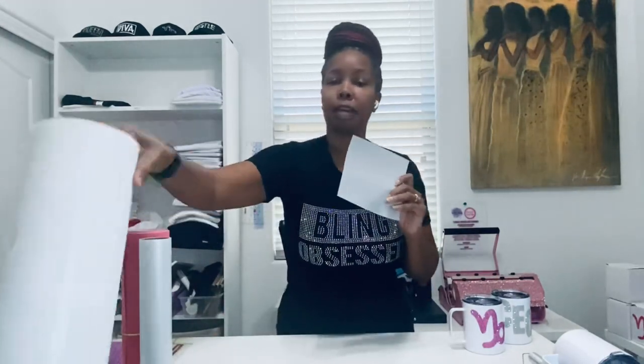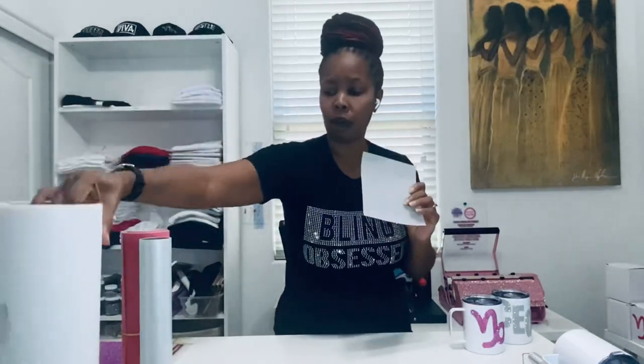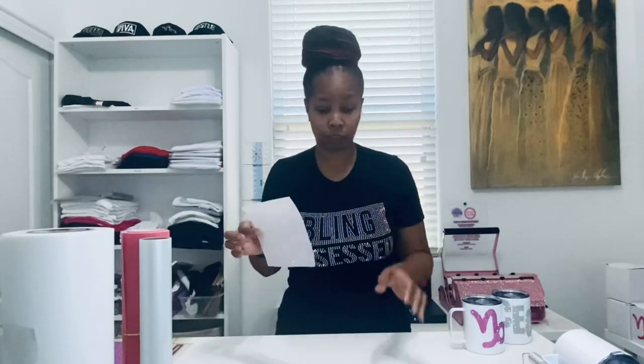You'll need some HTV glitter vinyl, any brand of your choice — this I have is Caesar. You're going to need some hot fixed tape; I purchased about a 50-yard roll for around $30 to $35, and you will need this for your rhinestone transfer.